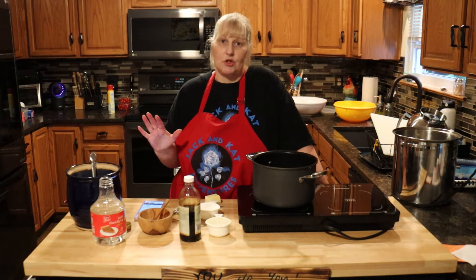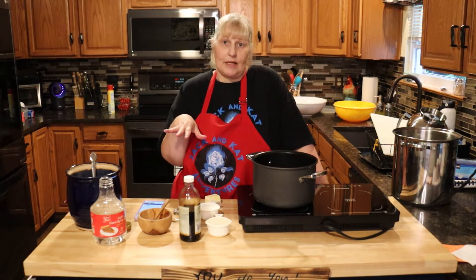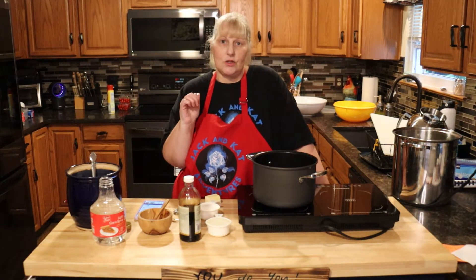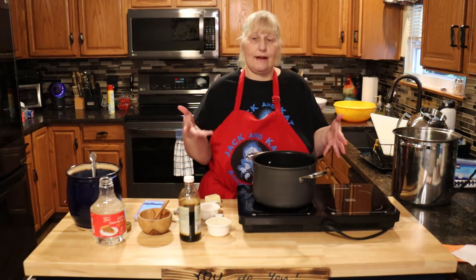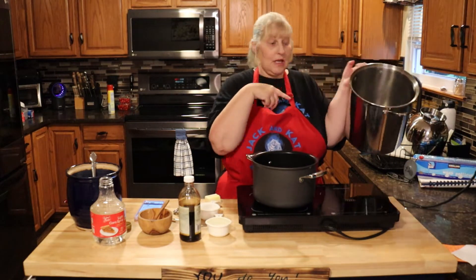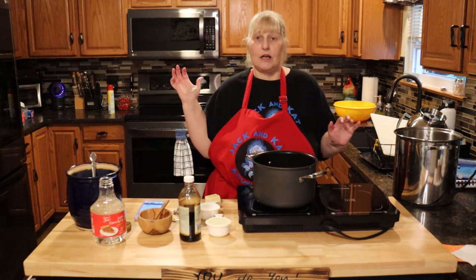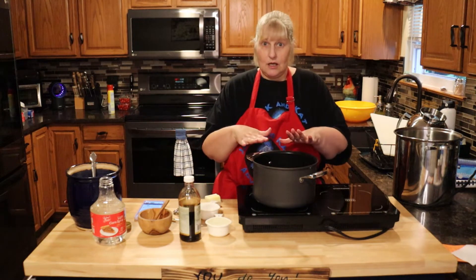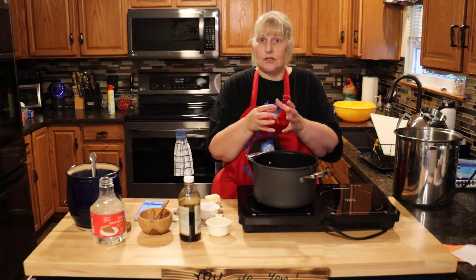You're going to need to pop 12 cups of popcorn. Once you're done popping it, you're going to put it in a 200 degree oven in a big pan — if you have a roasting pan, that's great. Just spray it with Pam, then put your popped popcorn in there and keep it in the oven to stay warm until our sugar syrup is ready.